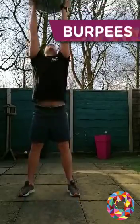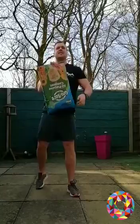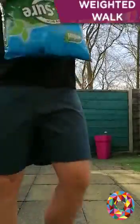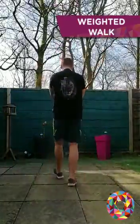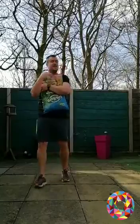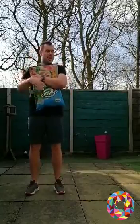Second exercise: grab it, walk forwards, turn around and walk all the way back. Just do the length of the garden, or your front room, whatever space you've got available.